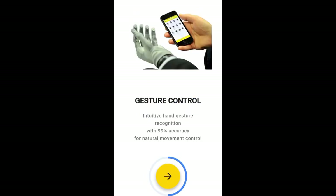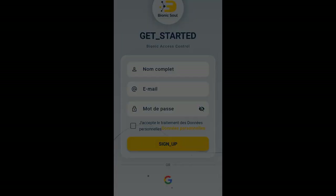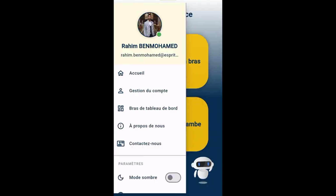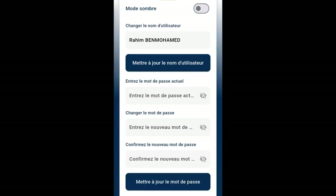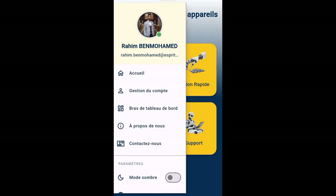Our mobile app is here to make using your bionic arm even easier. You can chat with our support bot anytime — it's like customer service in your pocket, ready to answer all your questions. The app also helps you train your bionic arm with simple, pre-made exercises.